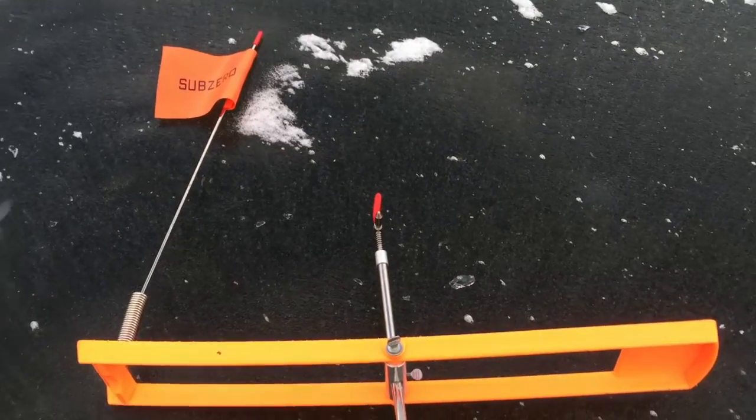Hey guys, today on Axo Doors I'm going to show you how to use a tip-up. It's just going to be a quick video, so let's get started. This is just your average horizontal tip-up.